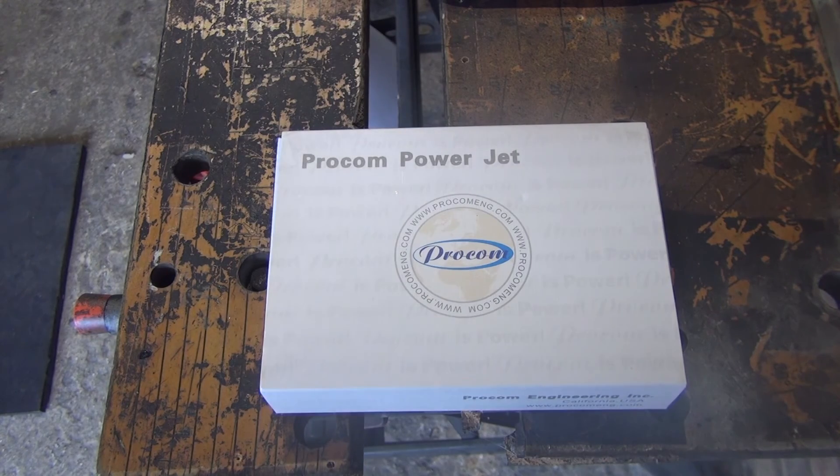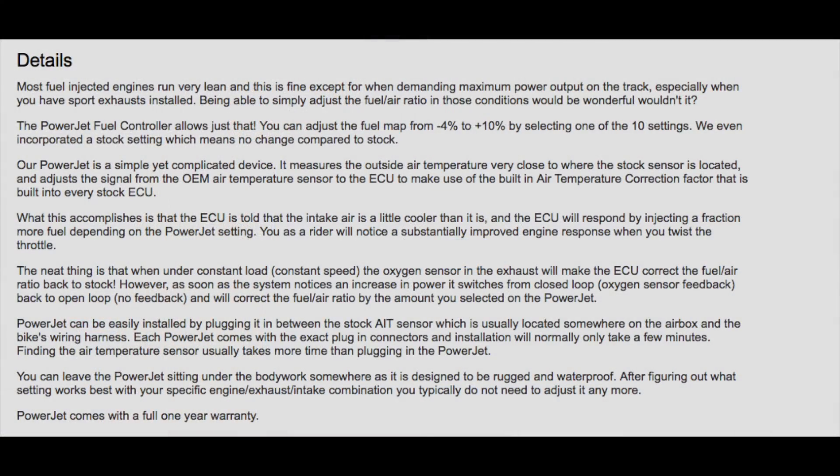So these are the manufacturer's claims. Most fuel injection engines run very lean, and this is fine except when demanding maximum power output on the track, especially when you have a sports exhaust installed. Being able to simply adjust the fuel-air ratio in those conditions would be wonderful. What this accomplishes is that the ECU is told that the intake air is a little cooler than it is, and the ECU will respond by injecting a fraction more fuel depending on the power jet setting.